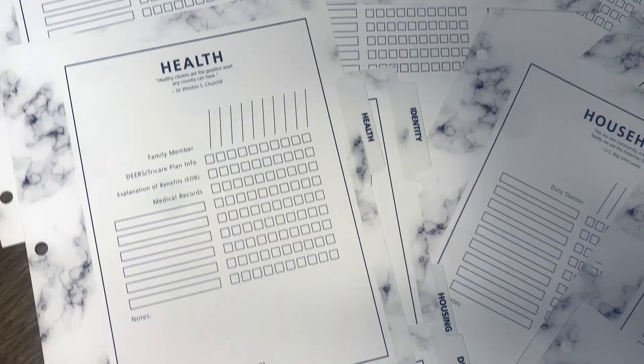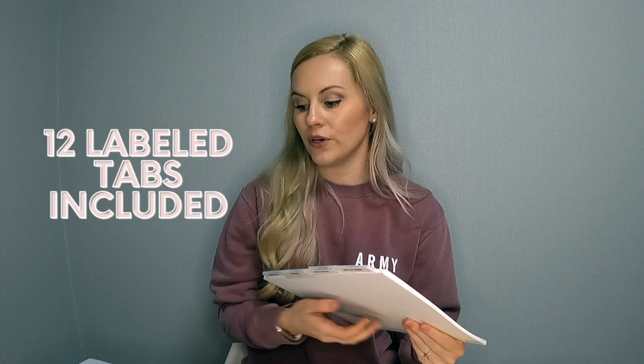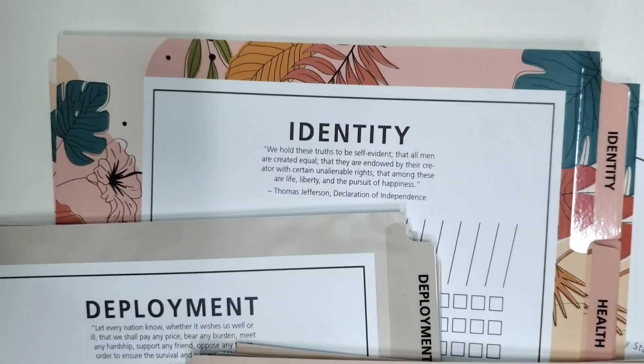The way I set this up is through a life binder kit from List and File. List and File creates these kits for you — they come with 12 different pre-labeled and listed tabs that you insert into your binder. You can also slip them into an accordion file if that's more your style, but I really like the binder. I was even able to decorate the cover, put pictures in the back, and make it my own.